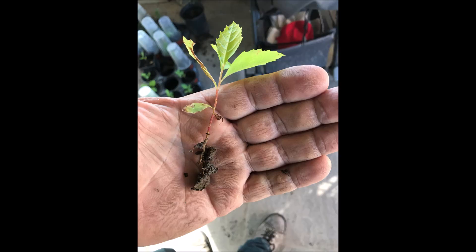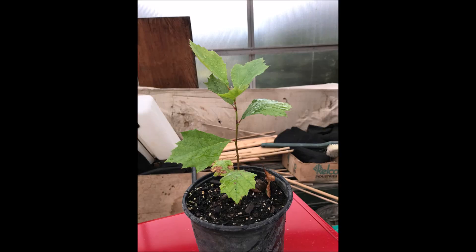We grow sycamores from small little seedlings that we find in our yard. We plant these little seedlings in a one gallon pot and after a few months they look like this, almost ready to plant in the field.